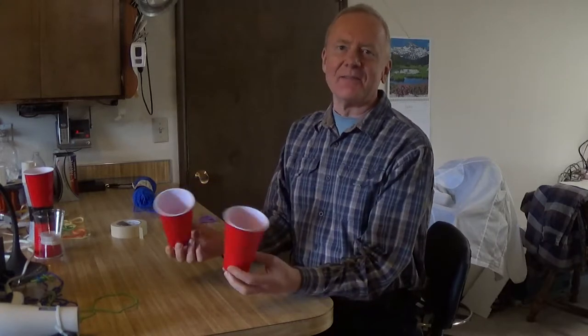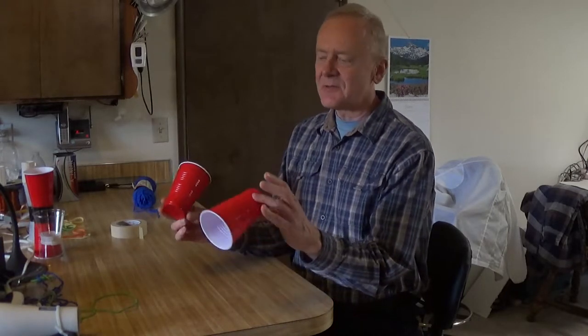Cup flyers are a simple demonstration of the Magnus effect. That's the effect where air pressure on one side builds up when a ball or anything rotating and moving through the air is thrown, causing it to curve. There are a lot of videos out there showing this, and I have a couple of little twists on it that I thought I'd demonstrate.